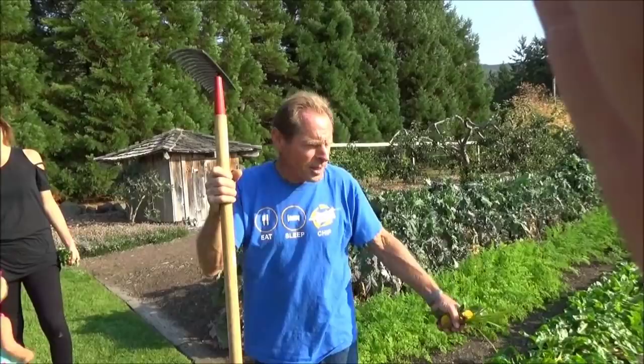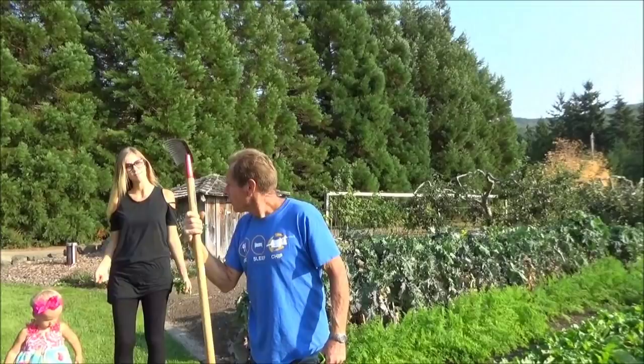How many chickens? I need 30 to take care of all my yard waste — I'm making a lot of yard waste here.